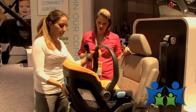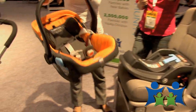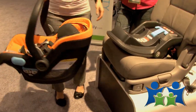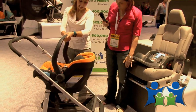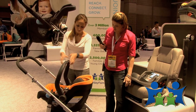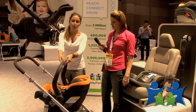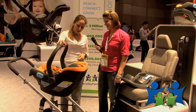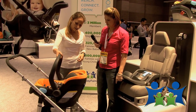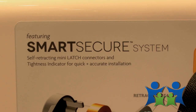Does this car seat go with a stroller? It does. I have the Cruise stroller right here — no adapters necessary, it just clicks in. And the stroller release is conveniently located right up here. One hand — that's all you need.